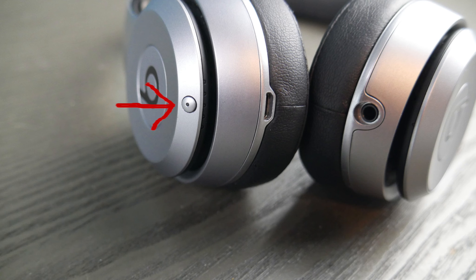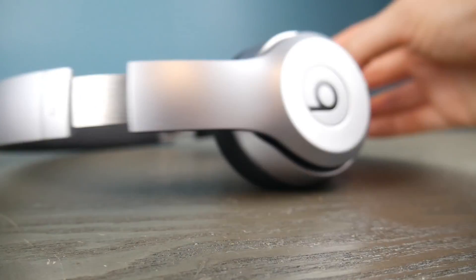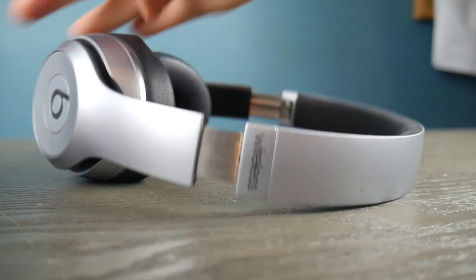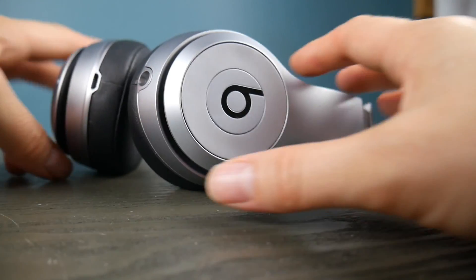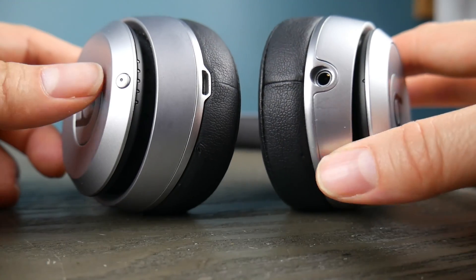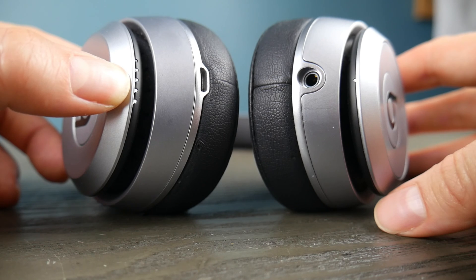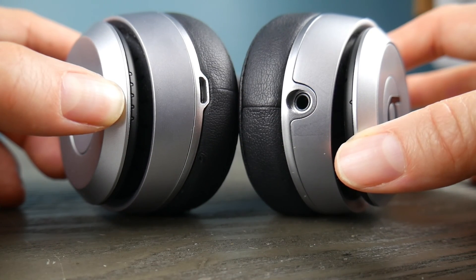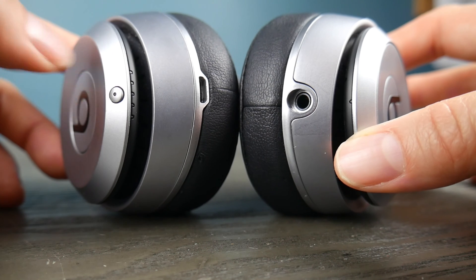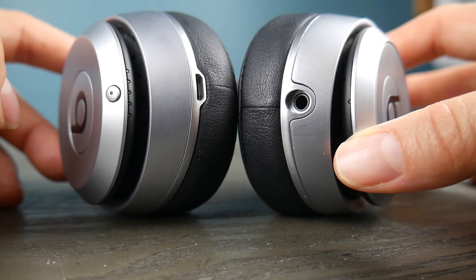But first, take your Beats headphones and look for this button. If you can't find that button, check to make sure yours says wireless. If it doesn't say wireless, there's a chance you don't have Bluetooth-capable headphones. I'm going to hold down the power button, and once it turns on I'm going to hold it for about three to five seconds, then release it so that it will start the pairing function.